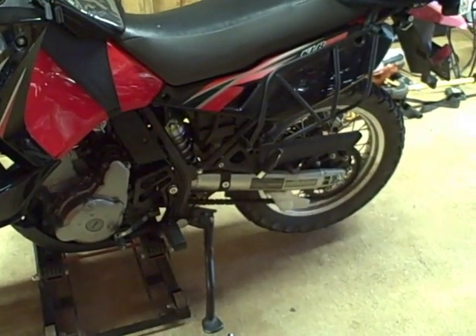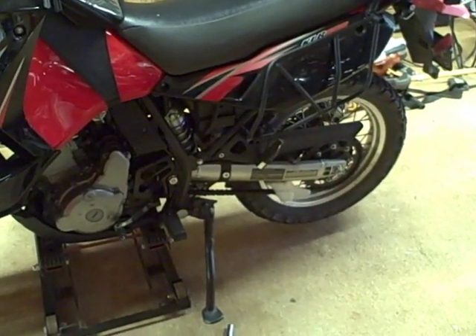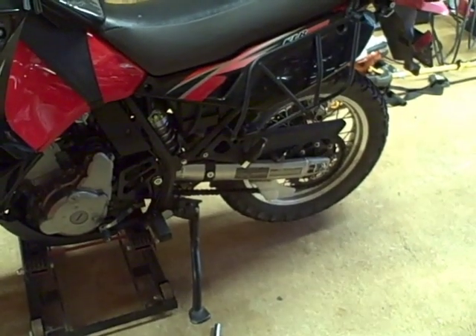In this video I'm going to show you how to adjust the preload on the rear shock of a 2009 Kawasaki KLR650.